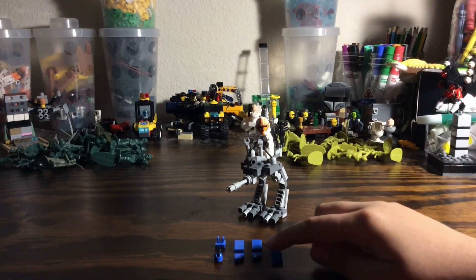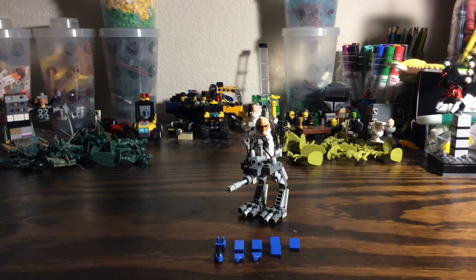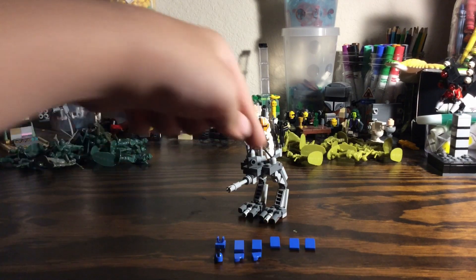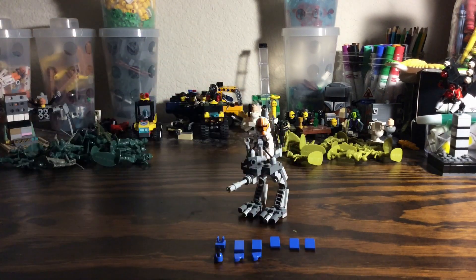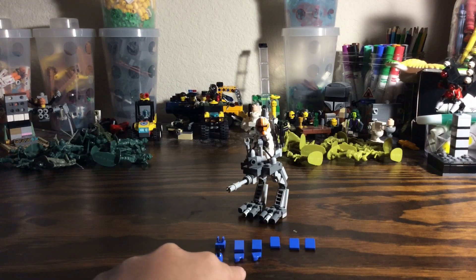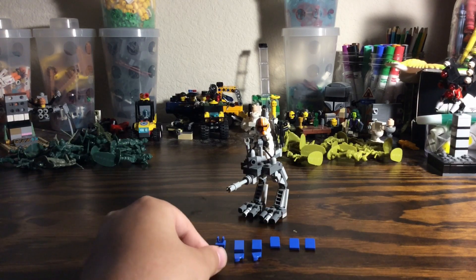What we're going to want to do — I have the pieces needed here. These are chi slopes right here, these three. These are flat one by twos, these are one by ones that are rounded, a lever, and a clip piece — a one by one clip piece.